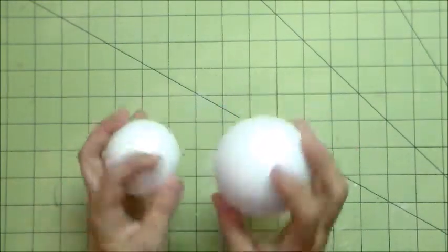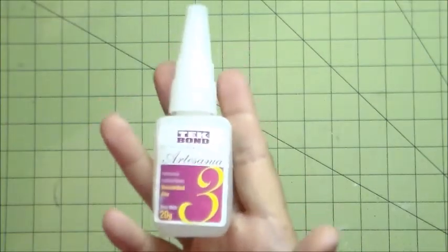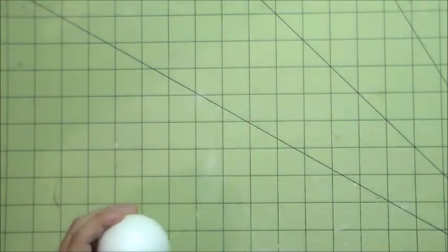The two smooth foam balls I'm using are a three inch and a two and a half inch, and I'm going to be using the red and the skin color foamies. Here is the glue I'm going to be using — it's a Tech Bond glue, mostly like a super glue, but it works just as well.